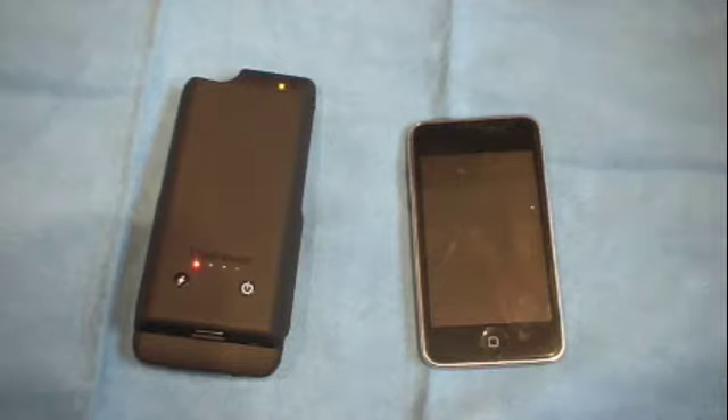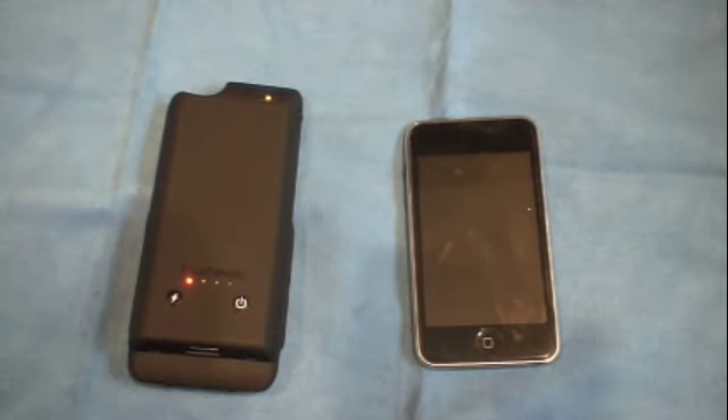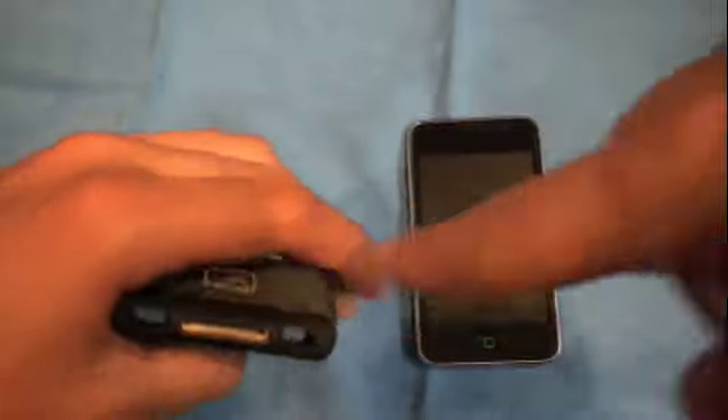The power button over here has a red light showing, and I believe that button is actually to turn on the USB port. Let me take a look at the instructions — yep, it turns on the USB to activate it, so you can charge two products at once.